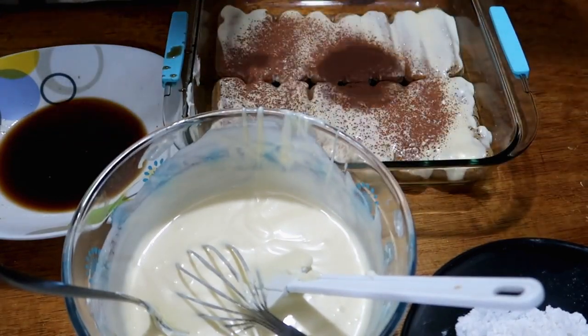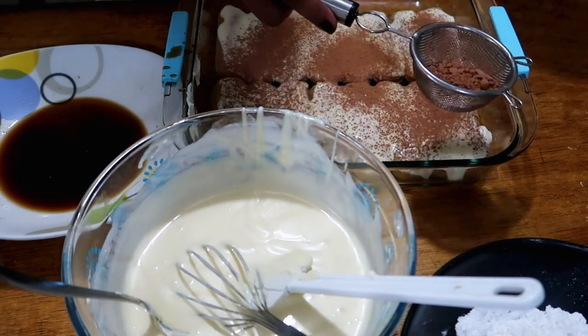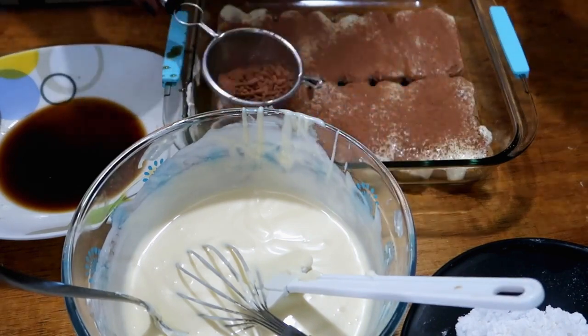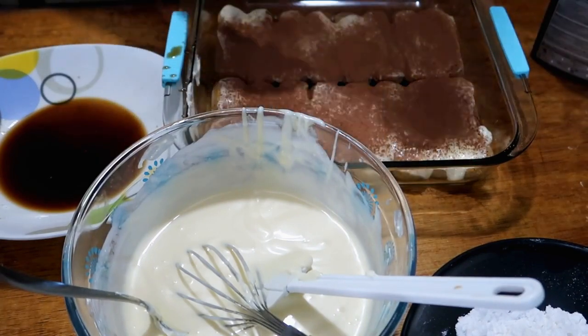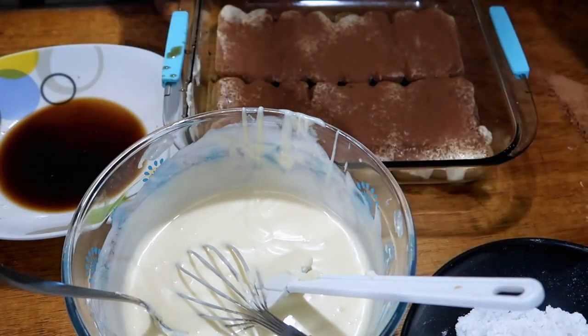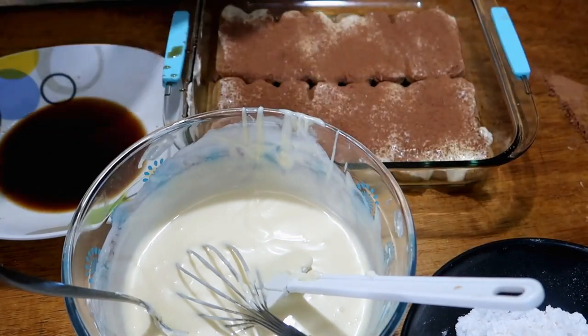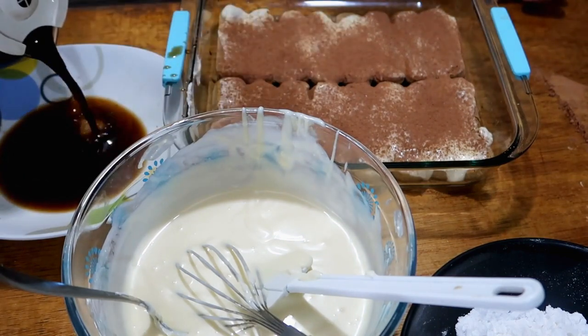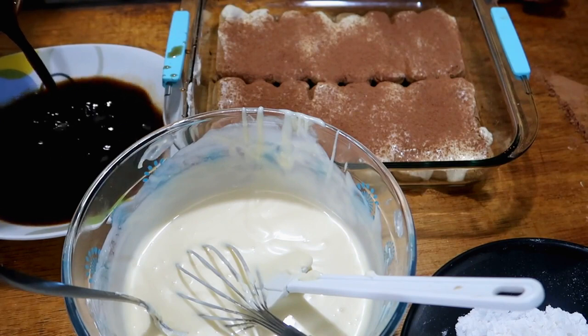Then we add the chocolate powder on top so it has a chocolate flavor. Very easy! Then we do another layer. The coffee ran out so I made more — I always make plenty.